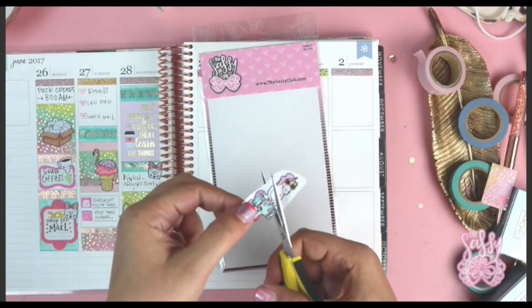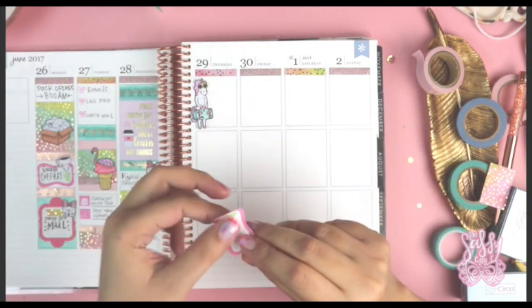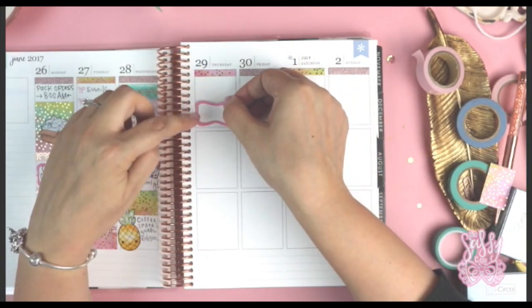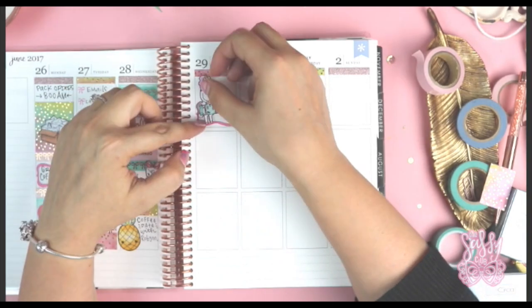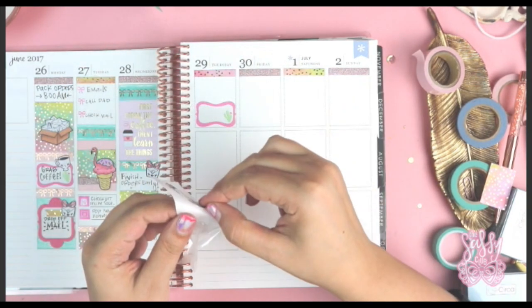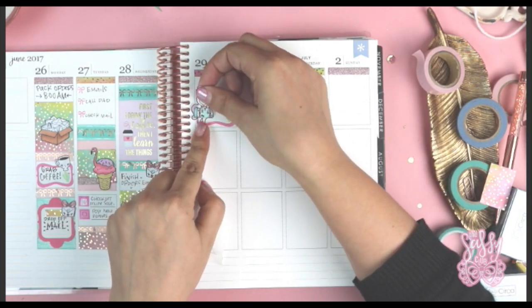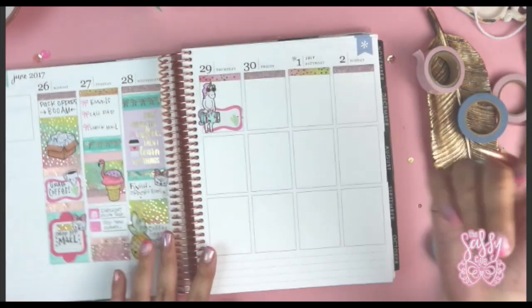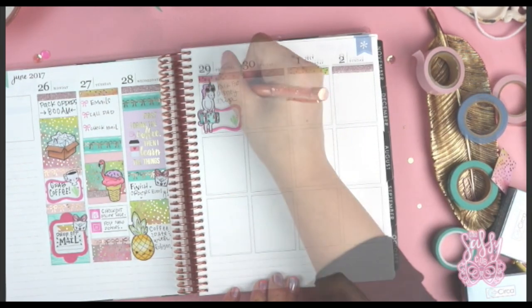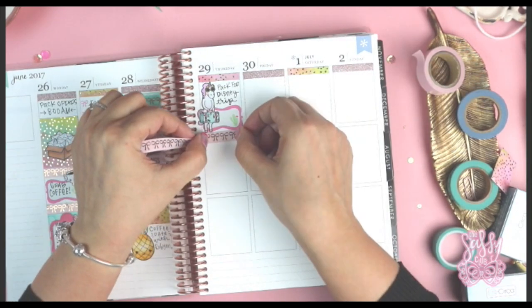I colored the unicorn in with Copic markers, cut it out, and it was really simple and easy. Then I grabbed another one of those Michael's labels that matched the other one I added. Whenever you're doing freestyle planning without a kit, you want to try to keep things within the same color ranges so that everything looks like it goes together.